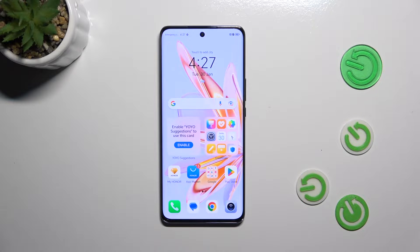Hi everyone. A friend of mine has got the Honor Magic 6 Lite, and let me share with you how to soft reset this device.